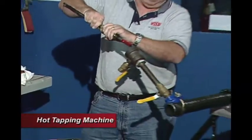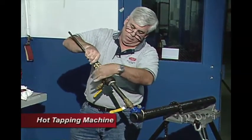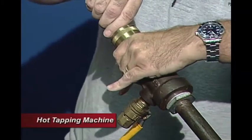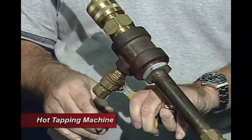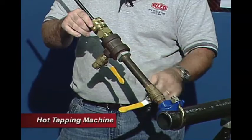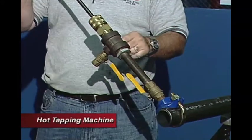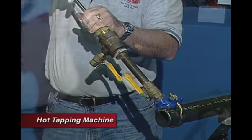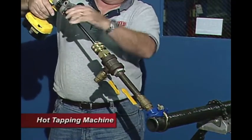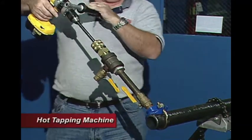Now we're going to reassemble this. We pull our boring bar all the way back and feed our threaded body into the T-valve. We want to make sure our bleeder valve is closed. Now this system is pressurized — we need to pressurize this so we can get our hole saw down through the valve. So we open this up, which pressurizes the line, and feed our boring bar down to the pipe. We reattach our drill and drill the hole.